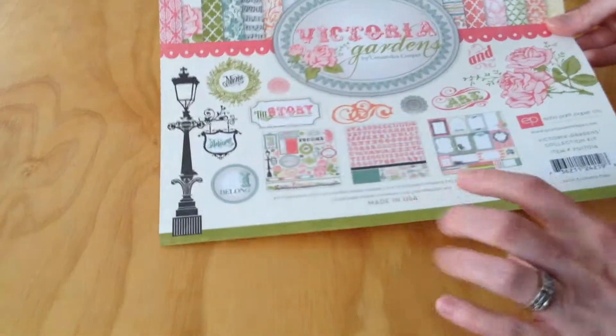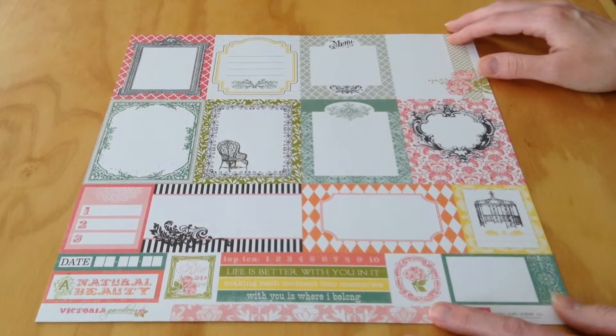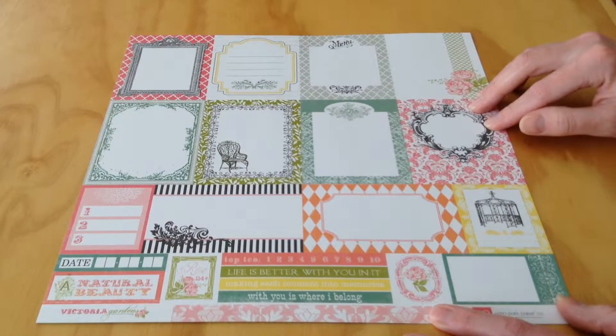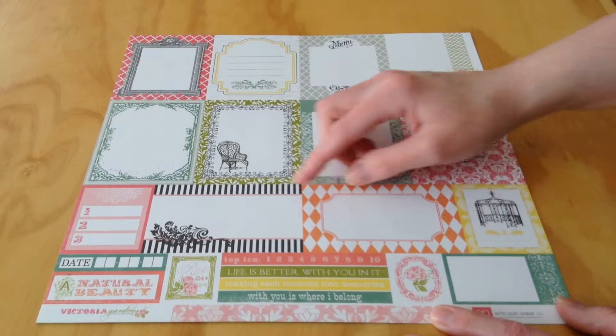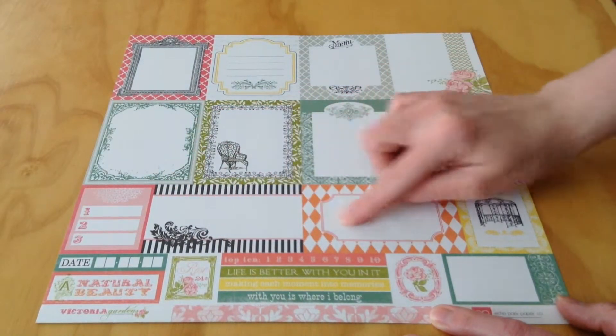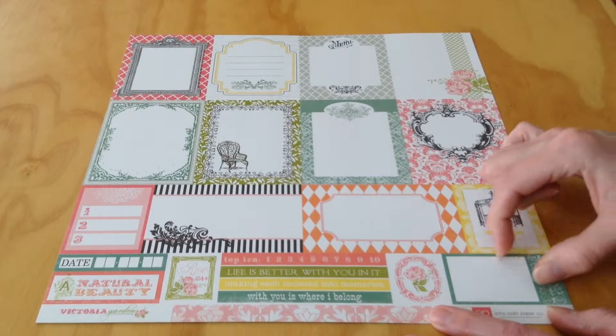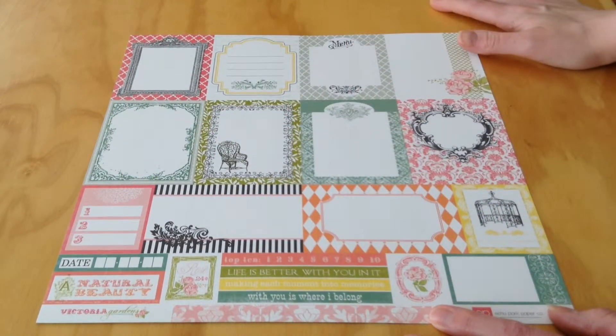Next, we actually have the 3x4 journaling cards, and they are on the opposite side of the title page here. We have ten 3x4 cards, two smaller cards, and then a couple of smaller things you can cut apart at the bottom.